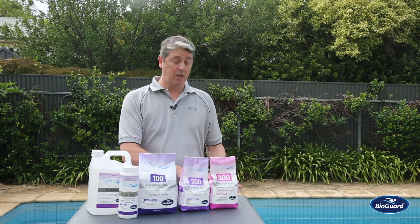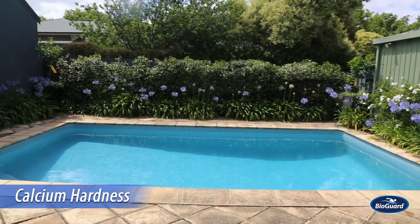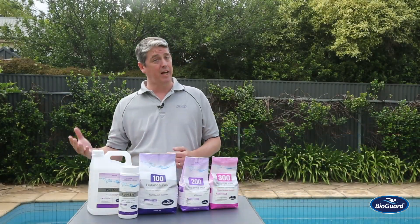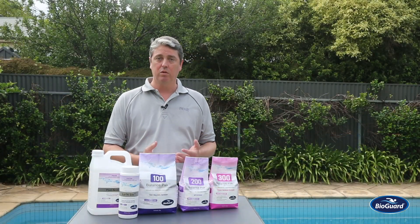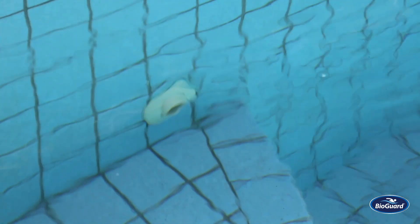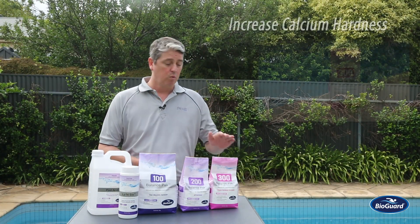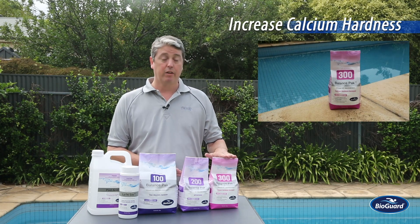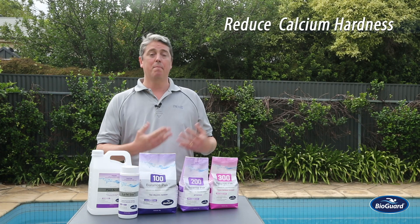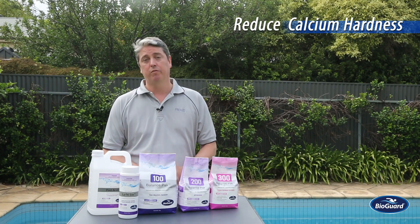Finally, what we also have to manage within our water balance is calcium. Calcium is present in all water and will be present in all water systems. If you have too much, you risk scaling. If you have too little, you risk corrosion to your pool's metal fittings and concrete surfaces such as the grout where the tiles are. To increase calcium in the water, we use a product called BalancePak 300. To reduce calcium, we can either manage it with a scale inhibitor or reduce our water level and replace it with fresh water.